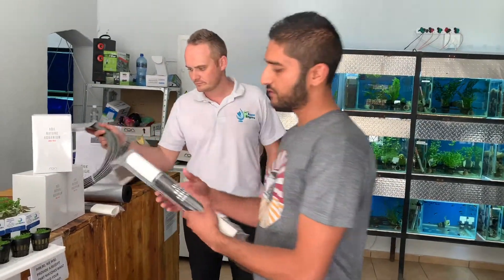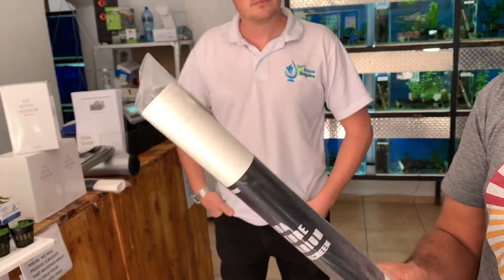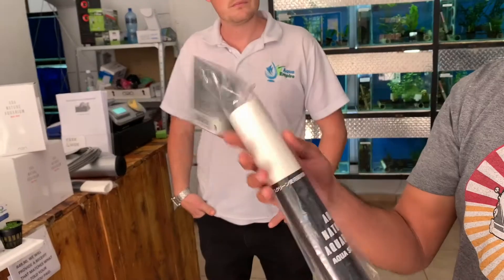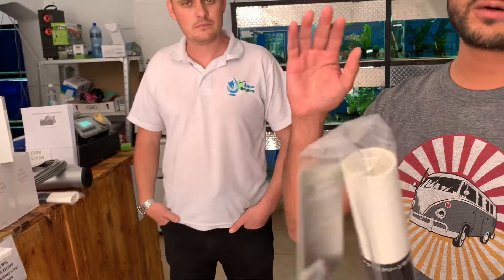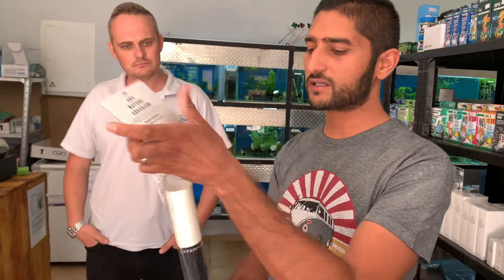What I also brought is a really cool frosted color backdrop for the 60P tanks. What this does in your tank — if you put this in the background, it creates much more depth when you're doing a really good aquascape. You can come check these out; they're pretty cool and easy to apply in the tank as well.